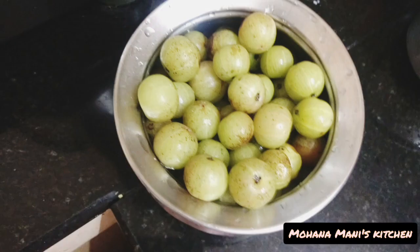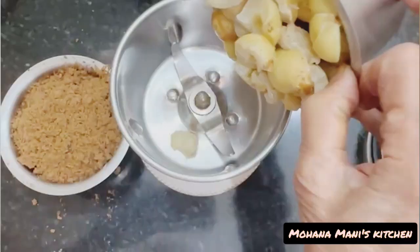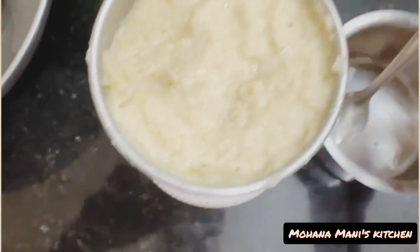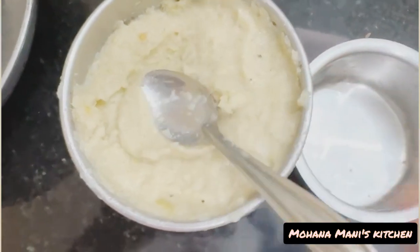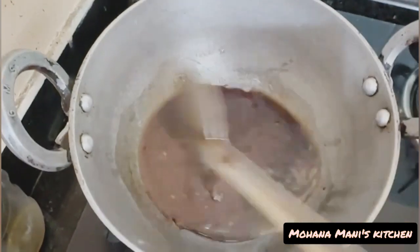We are going to steam the nillikayas in the cooker. So we are going to mix it up. If you put it in the mix, you'll mix it up. You'll add the mix when you're starting. I am using 3 or 4, or 3 or 5.